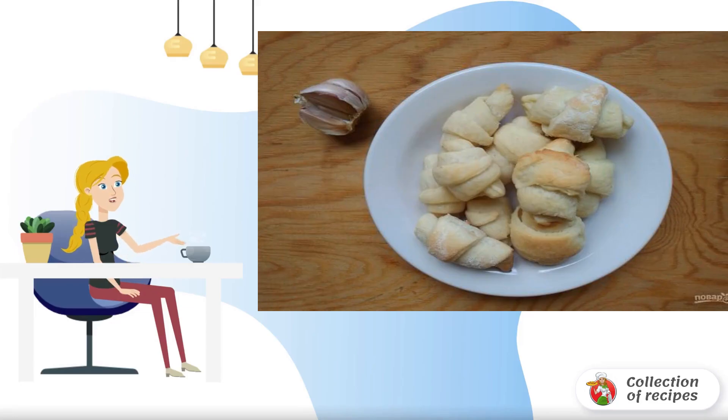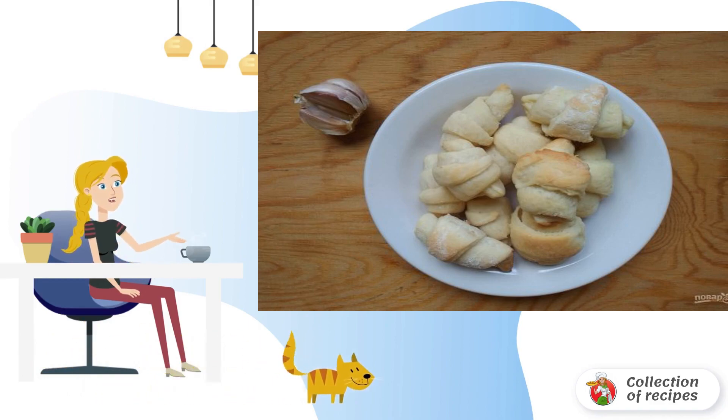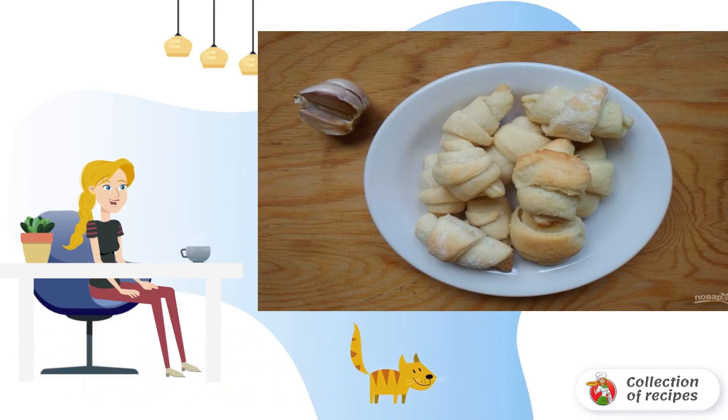The famous French pastry, croissant, turns out to be not only sweet — her appearance will also change a little. And if you don't understand how this is possible, then read the recipe below in more detail.